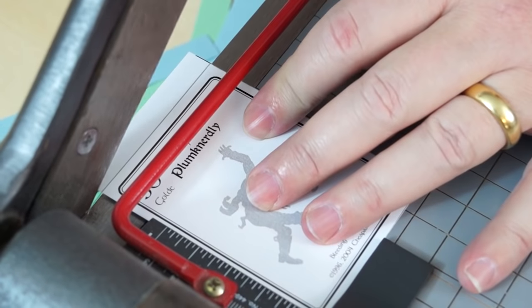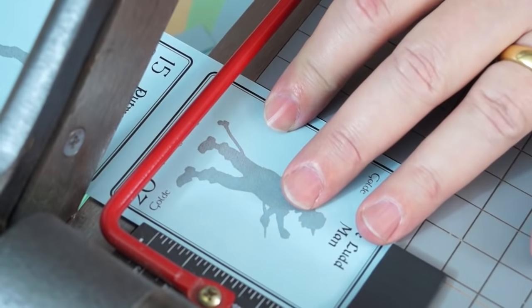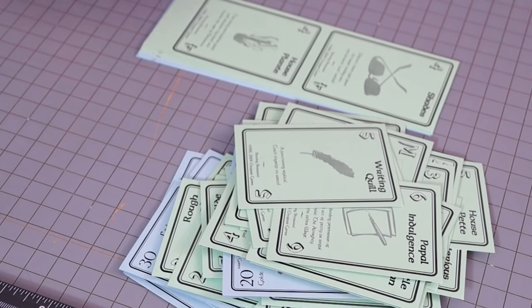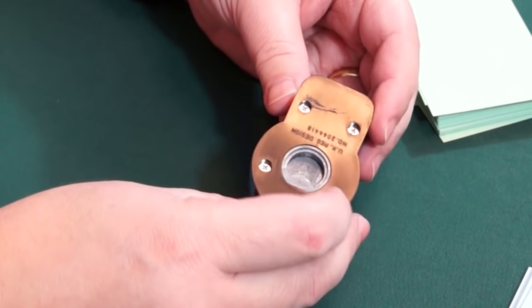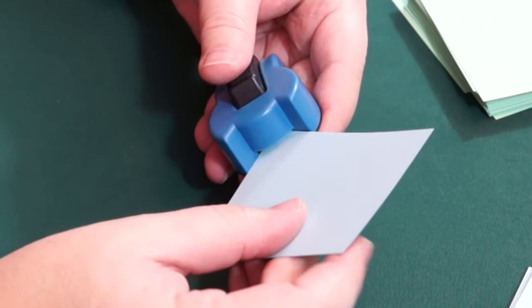Then use the same method to mark the height of the cards and trim them all down. In this step, you do not care about hitting the crop lines perfectly — you are probably going to miss them. It's more important that all the cards be the same height. That's why cards have margins. Now this is an optional step, but your cards will probably shuffle a little better if you round the corners. Get a corner rounding tool — you can get it from a scrapbooking store — and painstakingly clip every corner.